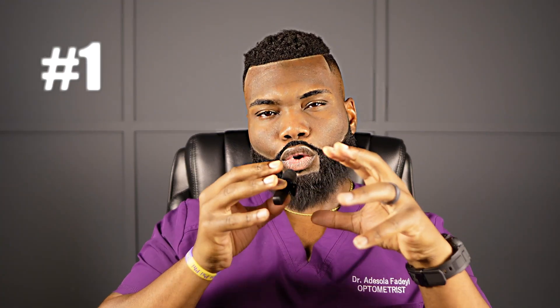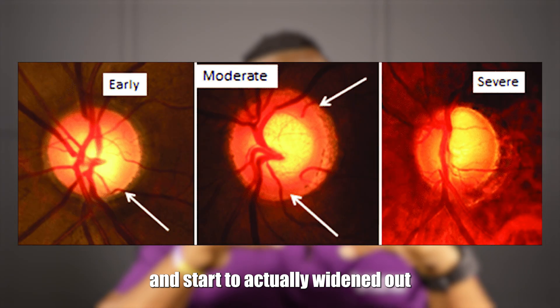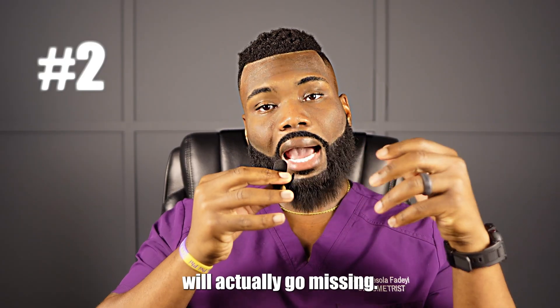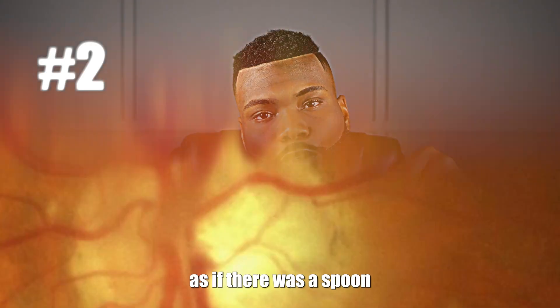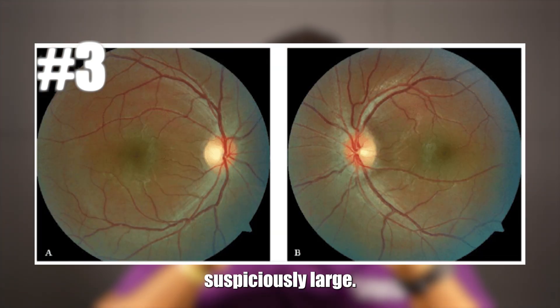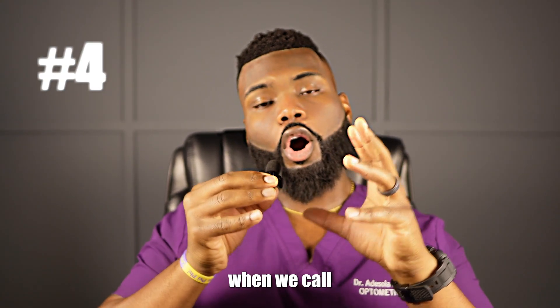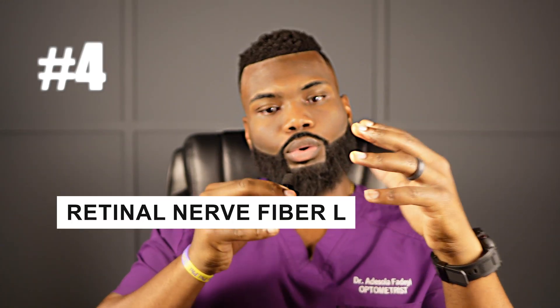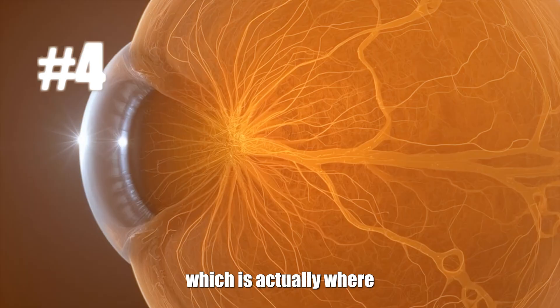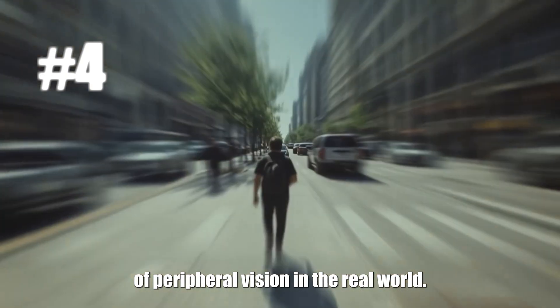The first way it damages is neural rim thinning — the rim around the disc will start to thin, which gives the appearance of and actually widens out the cup. The second way we see damage is notching, where a focal area of the cup will actually go missing — it'll look as if a spoon scooped out from the cup itself. The third way is asymmetry, where one eye is perfectly normal but the other eye is suspiciously large. The fourth way is RNFL loss — retinal nerve fiber layer loss or thinning — where we'll see a loss of tissue in the space around the nerve, which translates to a loss of peripheral vision in the real world.